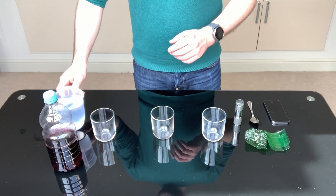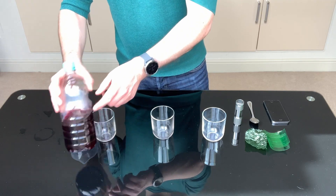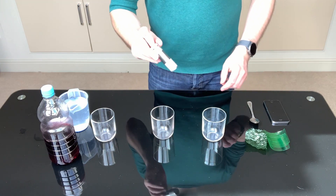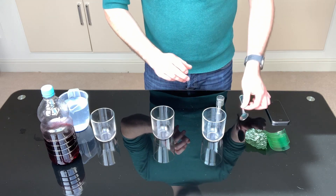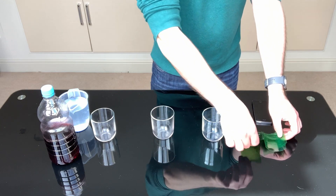For this experiment you will need a measuring jug with some water, some blackcurrant juice, three identical glasses, a small torch, a spoon for mixing, a smartphone, and some green filters.